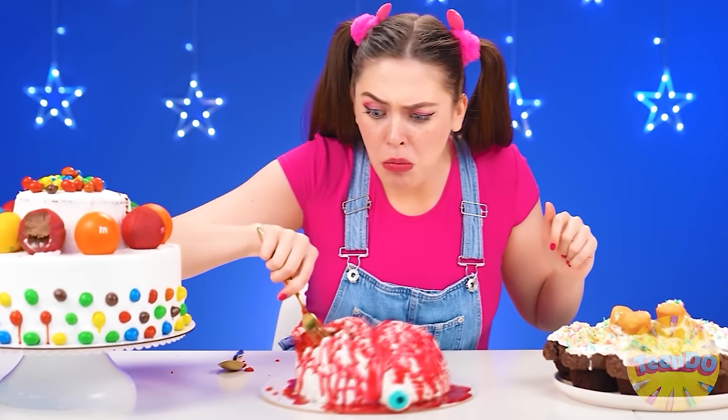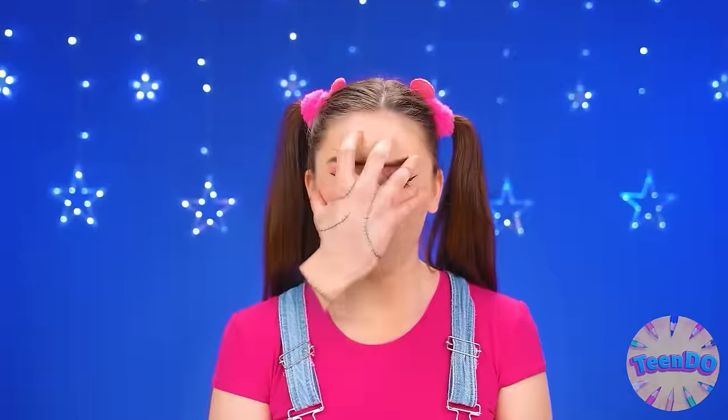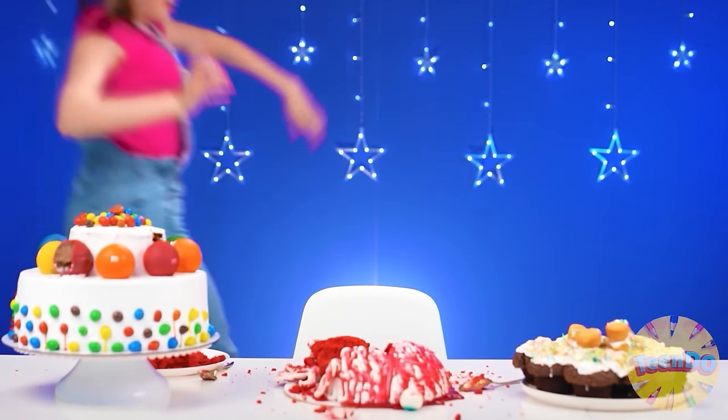Oh, congratulations Wednesday — I just love this cake! Wait a minute, is it moving? Is it a human hand? It's on my hand! Somebody take it off! Ahhhhh! And there you are, Thing.